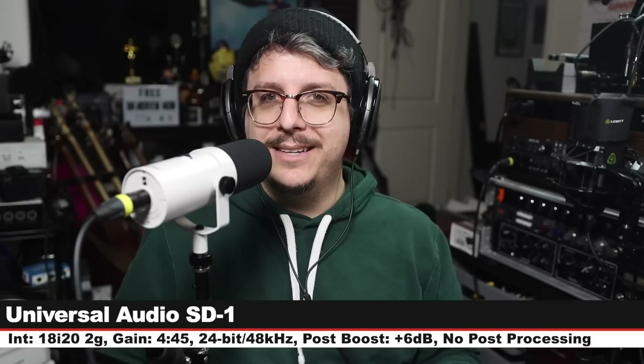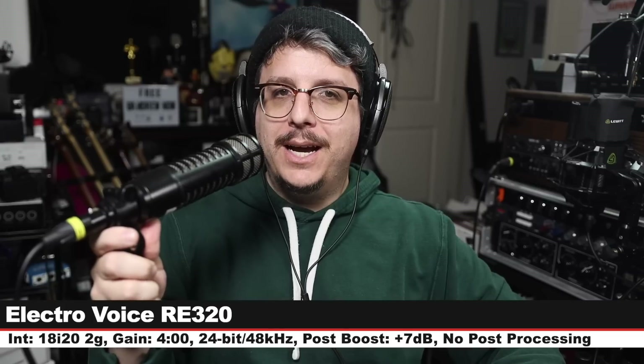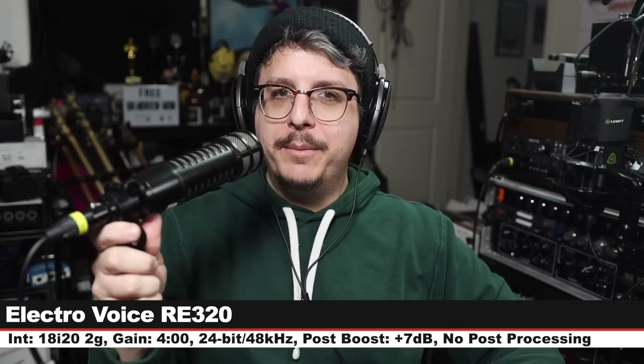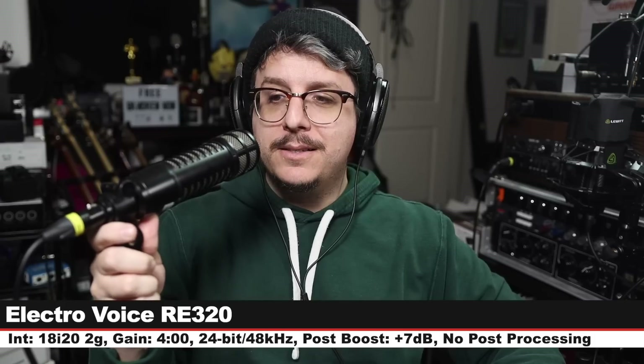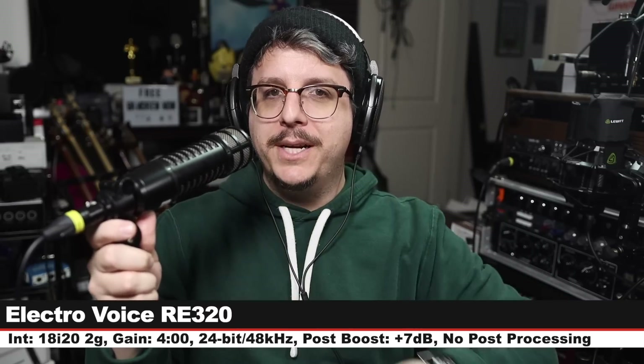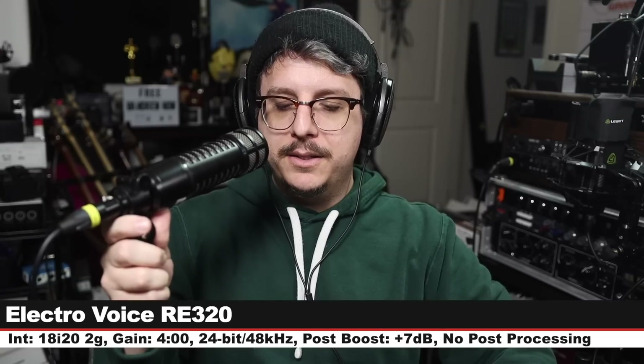Now we are on the Electro-Voice RE320. I am three inches off, my gain is set at four o'clock. The reason I'm including this is that it's a one-to-one price comparison — $300 versus $300.